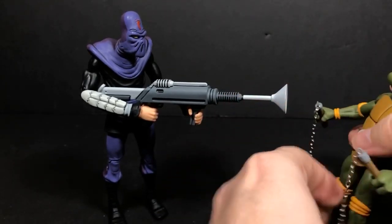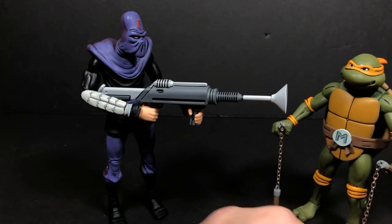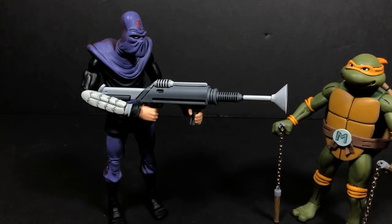We're going to go ahead and leave it at that. Hopefully you enjoyed this video review of Michelangelo versus Foot Soldier. If you did, please give us a thumbs up. If you haven't already subscribed, go ahead and do that now. This is Tambiota — see you guys next time.